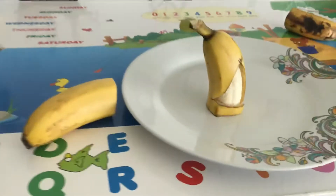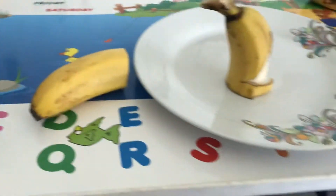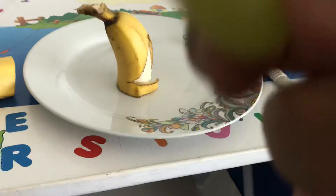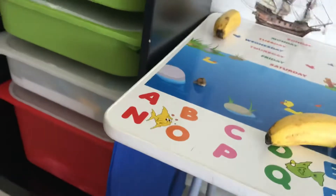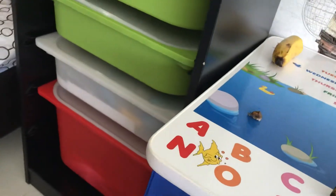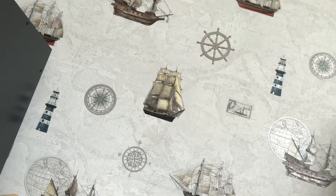So first of all, you need the banana. I'll take out the green. I'm going to put this green right over here and let me set up my camera. Wait a second. Let me set my camera. Okay, my camera is set up.